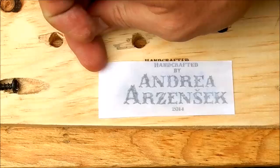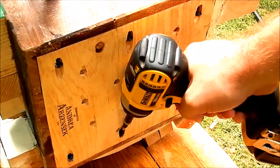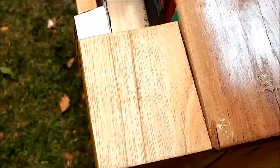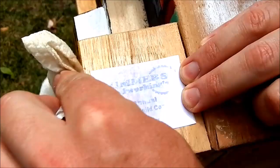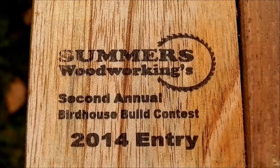Now it's time to put my signature and attach the bottom to the house. Here is how I put Summer's woodworking signature. I protect everything with a transparent spray lacquer.